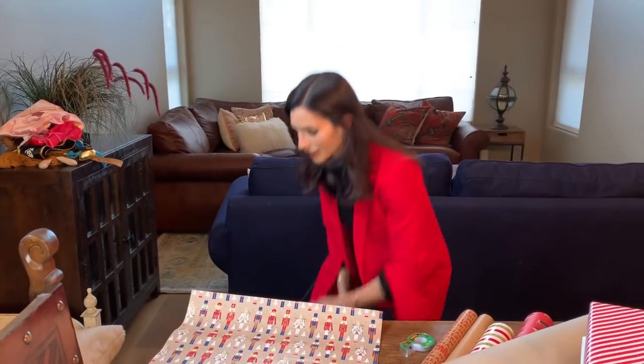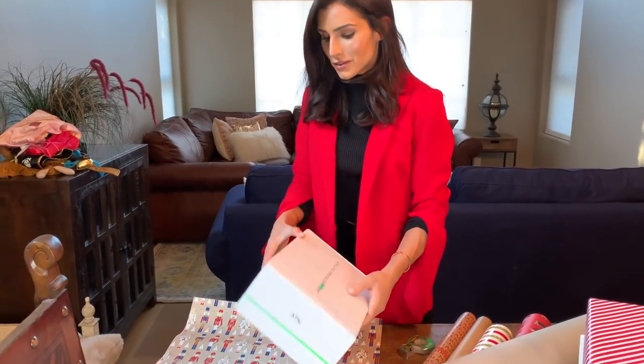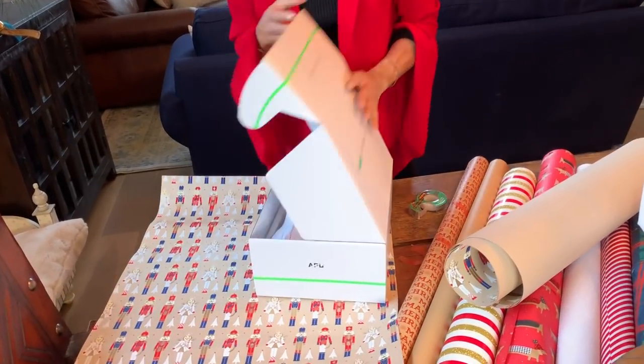I always feel like there's a perfect piece of wrapping paper for every person. I sound ridiculous, but it's so true. I bought this on Black Friday from Paper Source, so I'm going to use this for my gift because it's my favorite. I have to show you what I got myself first of all, because I'm just dying.